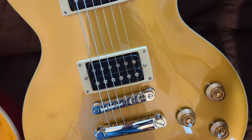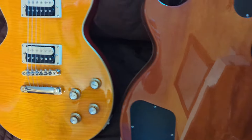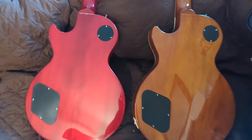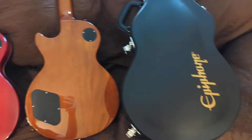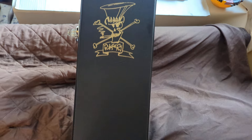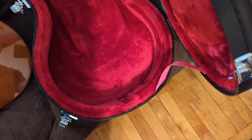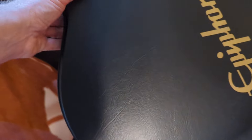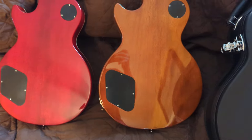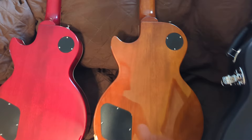Let's flip this around and see the back — a nice brown back to it, as opposed to the red back. They both come with this standard Slash case here, plain black case. It's actually nice, high quality — as far as I can tell, it's pretty close to what comes with the Les Paul Standard by Gibson.